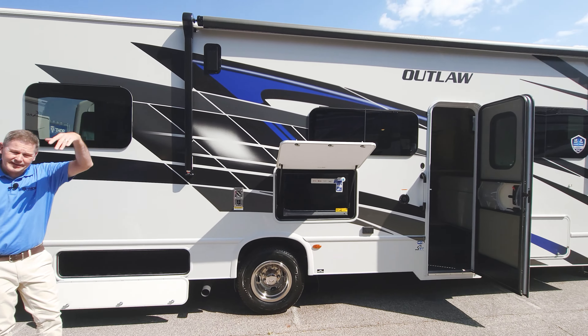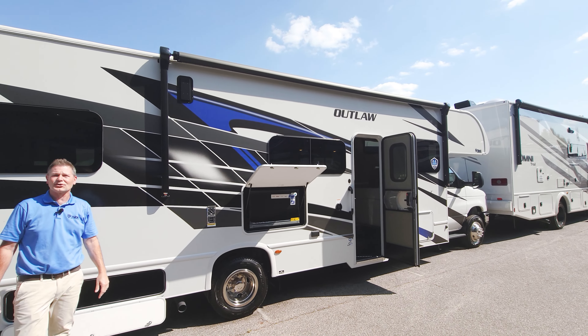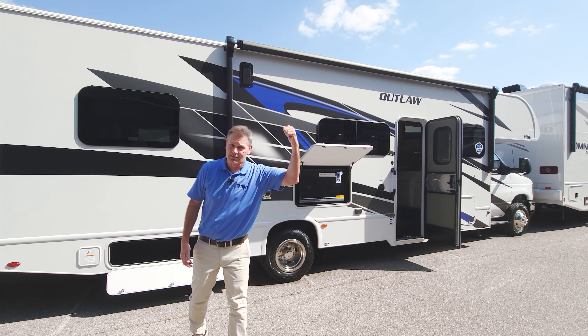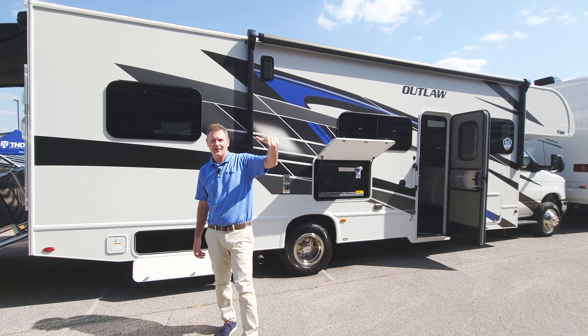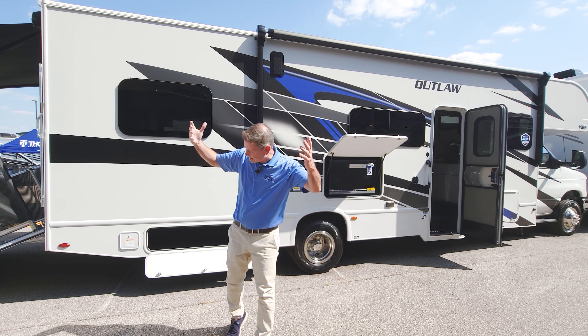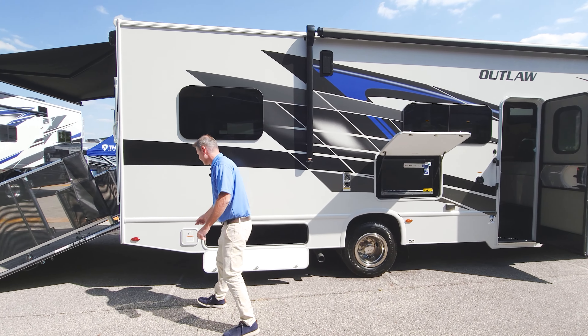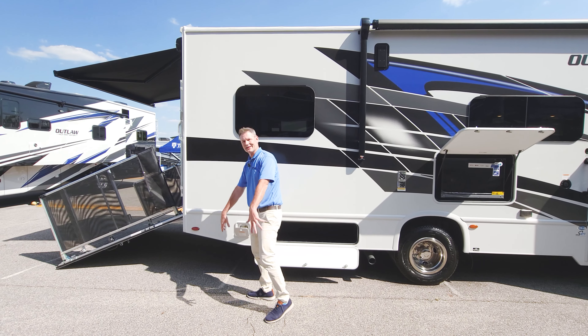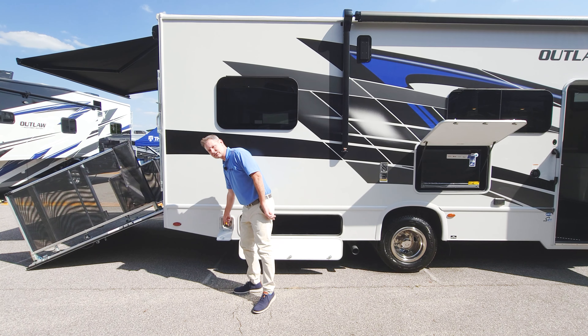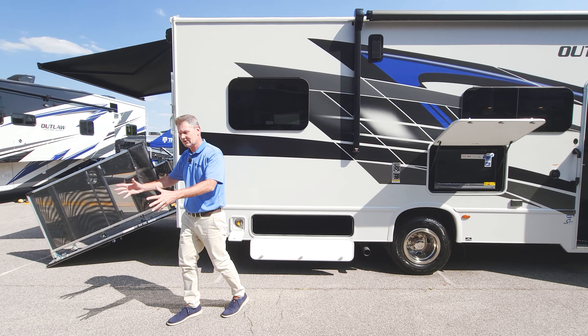Throw that awning out and create some shade — you're going to need it; the sun is roasting us today. You also have 100 watts of solar on top, so your awning is out, you're cooled off, and you're getting those batteries charged. When it's hungry time, you have an exterior propane connection to connect the grill or griddle and cook up an outdoor barbecue.